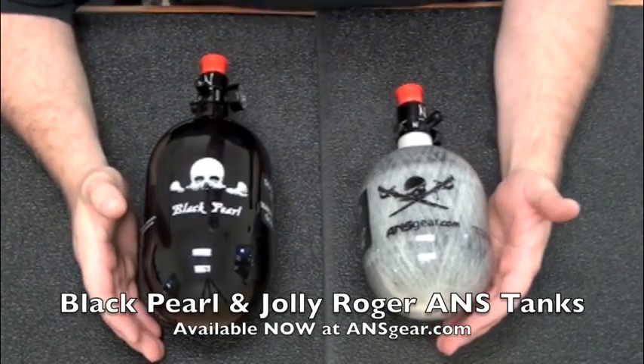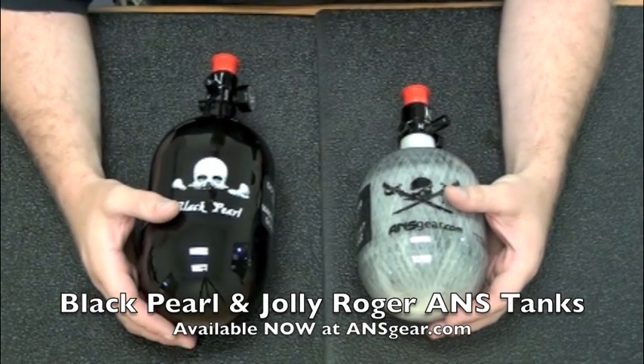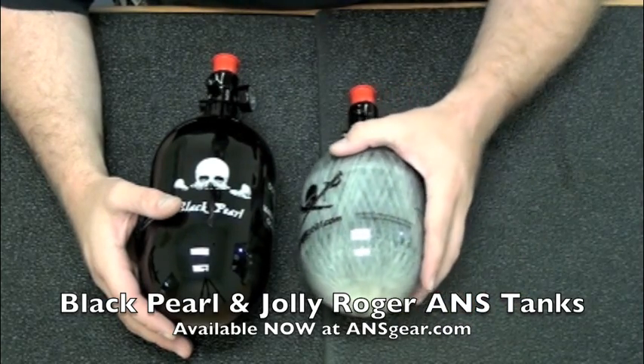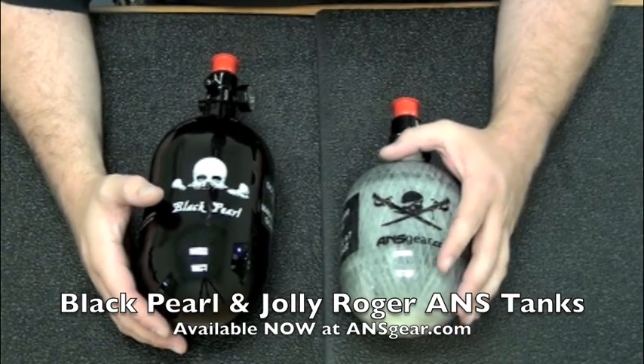Hey guys, Rory from ANS Gear here to talk to you about the two new tanks for ansgear.com. These are the Jolly Roger tank and the Black Pearl tank. These are both made by Ninja exclusively for ansgear.com, so you won't find these tanks anywhere else but through ANS Gear.